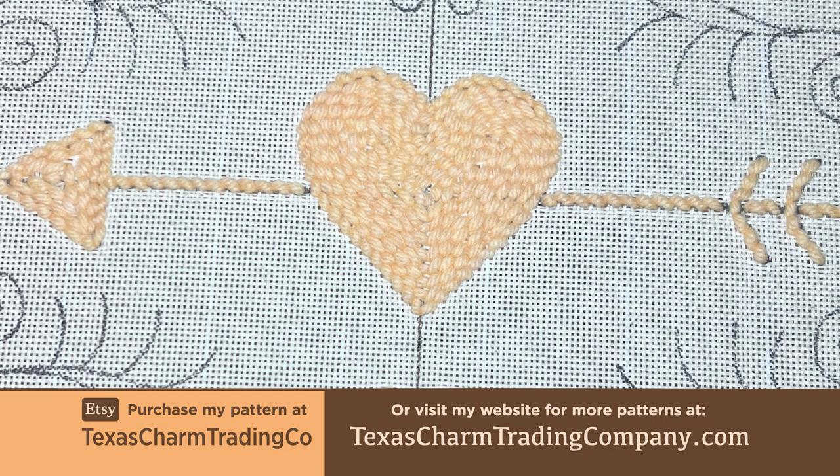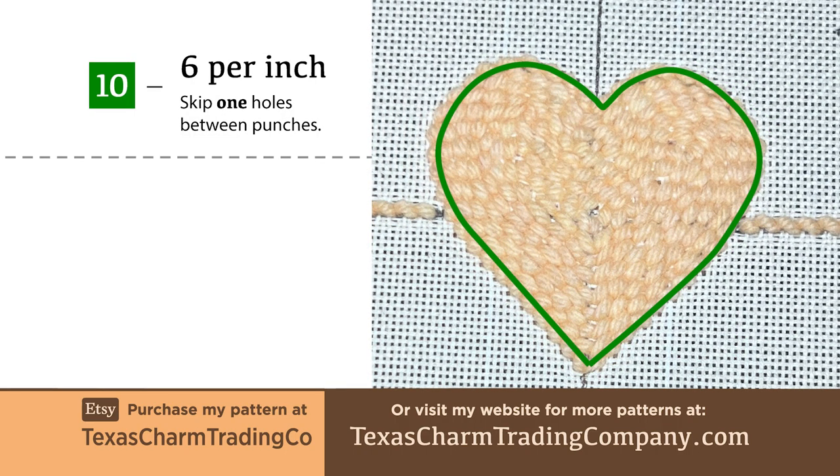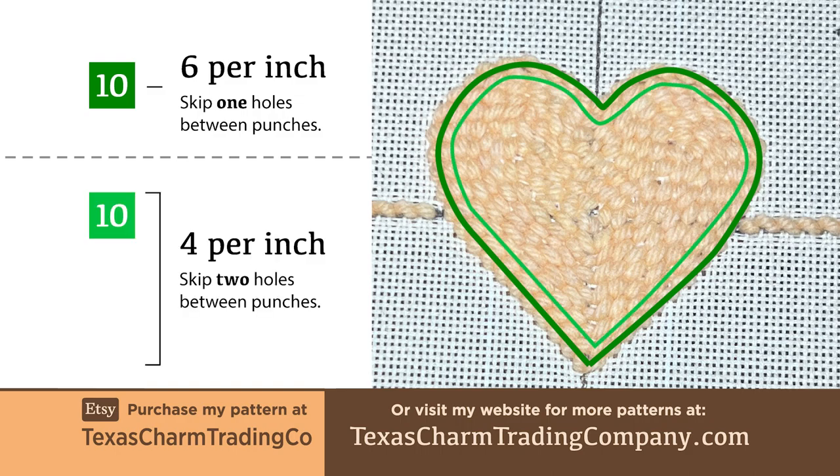This is the valentine shape as punched for the 16 inch example project. I outlined the heart shape first with six stitches per inch, skipping one hole in between every punch. The second row into the heart shape also uses a number 10 Oxford punch needle, but this time I'm using a filling appropriate stitch length of 4 per inch, which works out to skipping two holes in between punches.